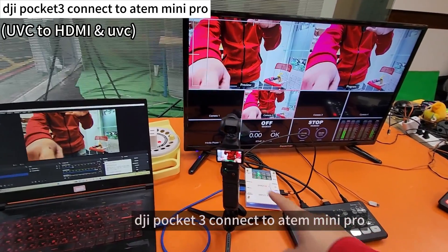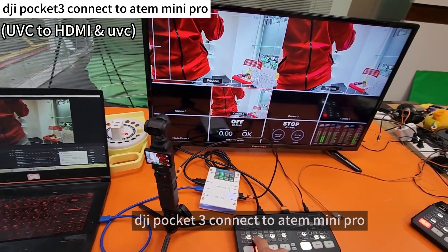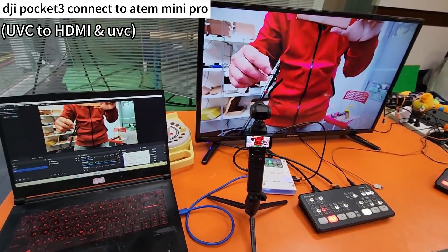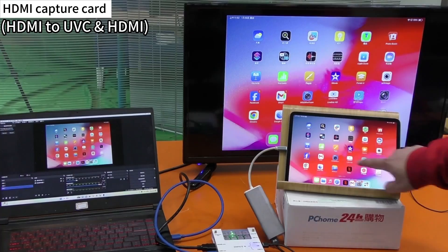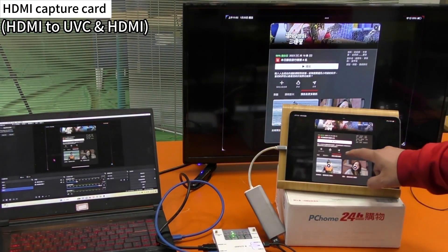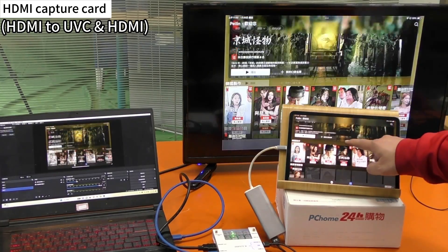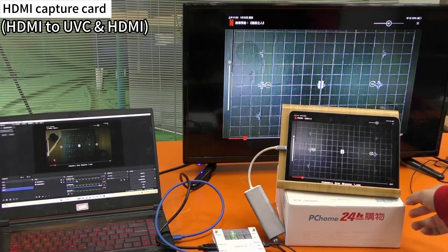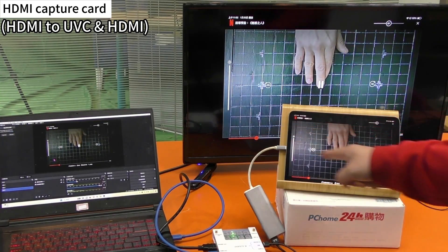DJI Pocket 3 connected to the Antimini Pro. It can also play Netflix — no problem. Copyright off.